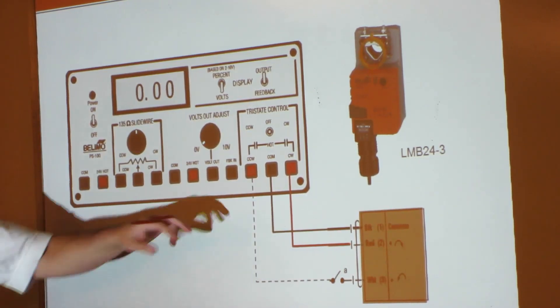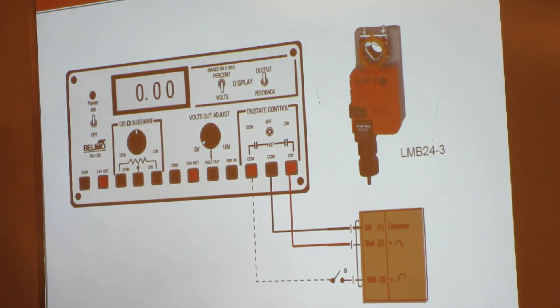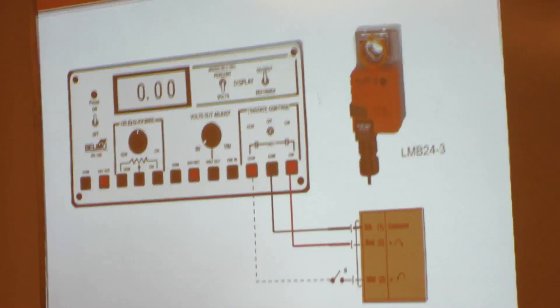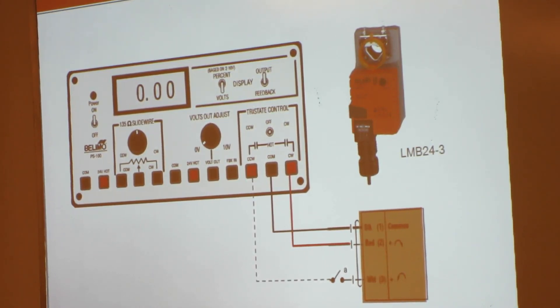If you power it on, you can see right above those two terminals there's a CCW, an off, and a CW. So if you move the switch to CW with it wired like this, you should see it start moving clockwise. If you reverse the white and red wires and move it to CW, then it'll start moving counterclockwise. That's why it doesn't really matter which way you wire the red and the white — it'll just work in reverse of what you'd expect.